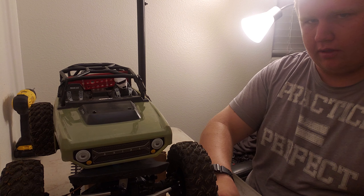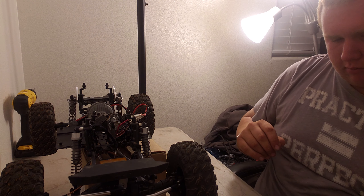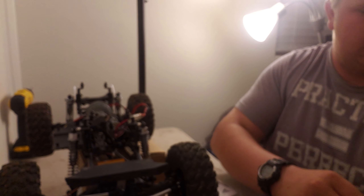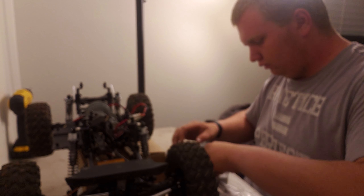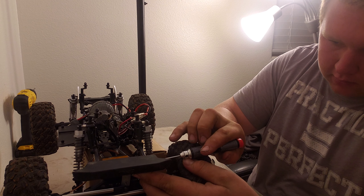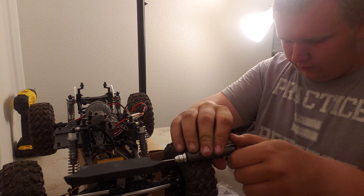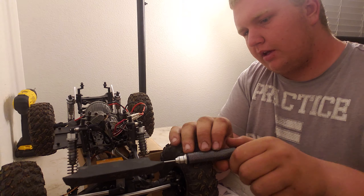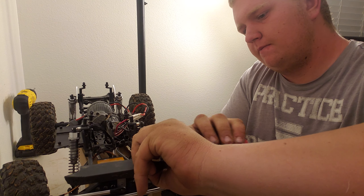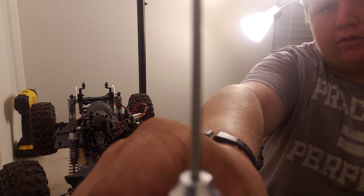Probably don't have to take the body off, but why not. There's the bumper — looks like it's just a 2mm hex. We're taking off the front chassis brace that holds the bumper in, and here's what that screw looks like.